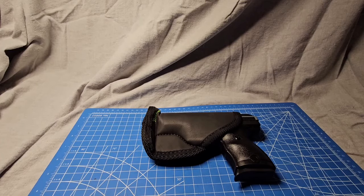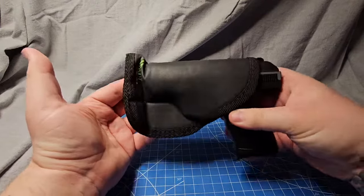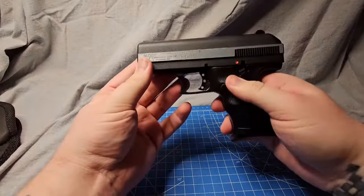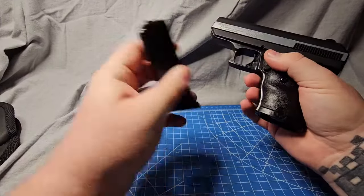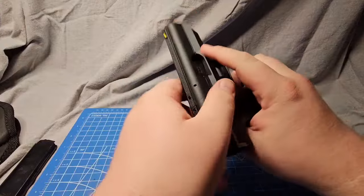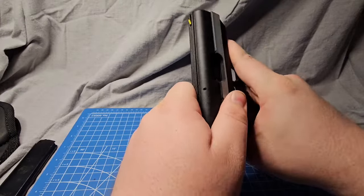Now, before we get into this, what's the first thing that we need to do? Make sure it's safe to handle. I know it's empty, but you don't. I'm going to eject the magazine with this button here. Now we're going to rack the slide. Okay, that's clear.